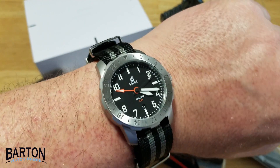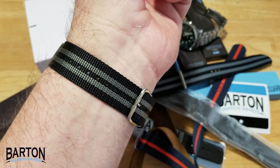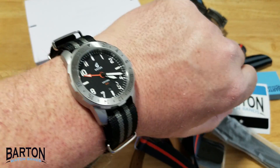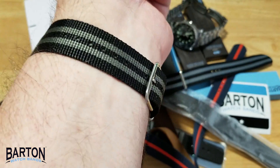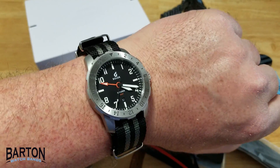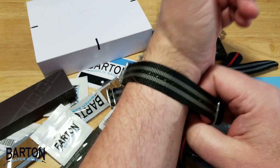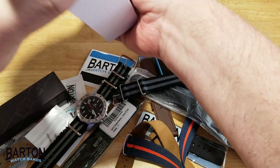All right guys, I'm back. Unfortunately the green NATO was too small, and I also tried to put it on a leather NATO — that was also too small. So I slapped it on this black and gray NATO that was a bit longer. I think it looks fantastic. There's one facelift completed. I think this looks great. So let's go ahead and take this off and now let's look at the Lilienthal Berlin.